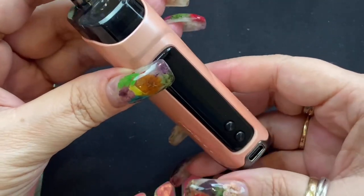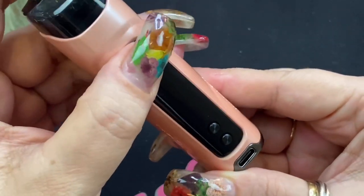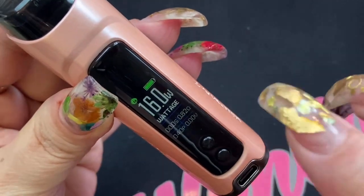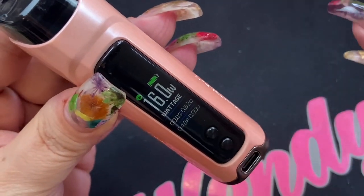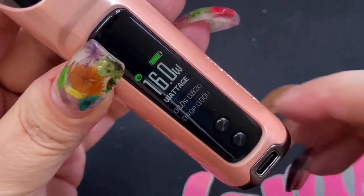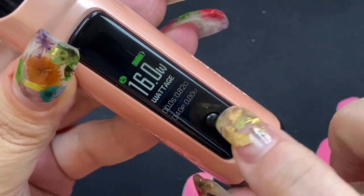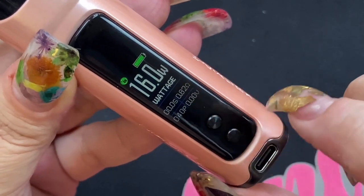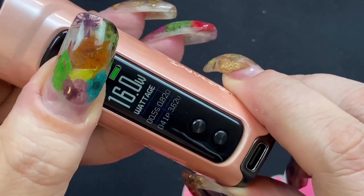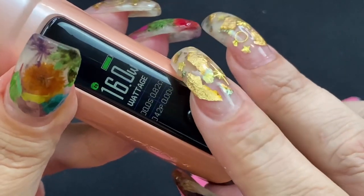Now let's go over the workings of the device. To turn on the device, that is three clicks — one, two, three — and there's the screen. The screen does look a little dim on camera but is more visible in person. On the screen you'll see battery indication, wattage, seconds fired, coil resistance, puff counter, and voltage when firing. When you fire, it'll show your seconds and voltage.